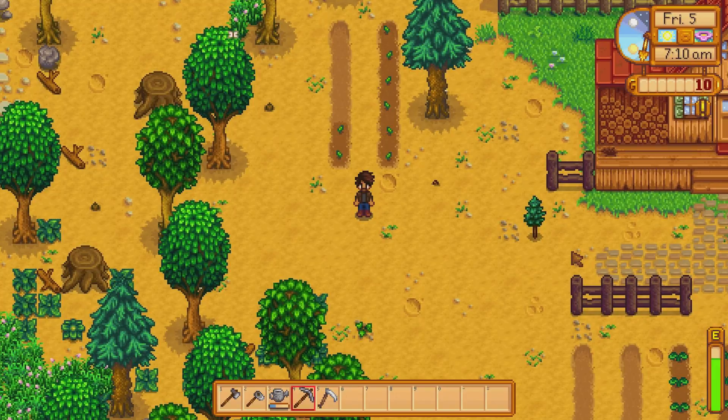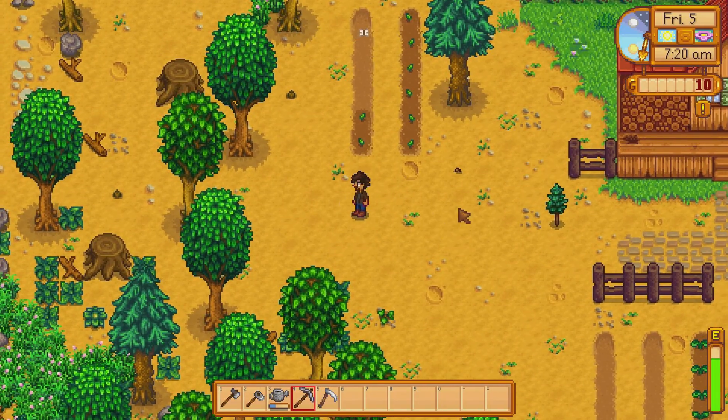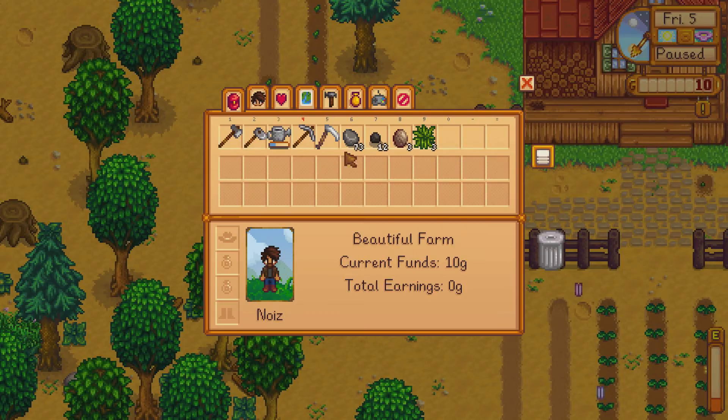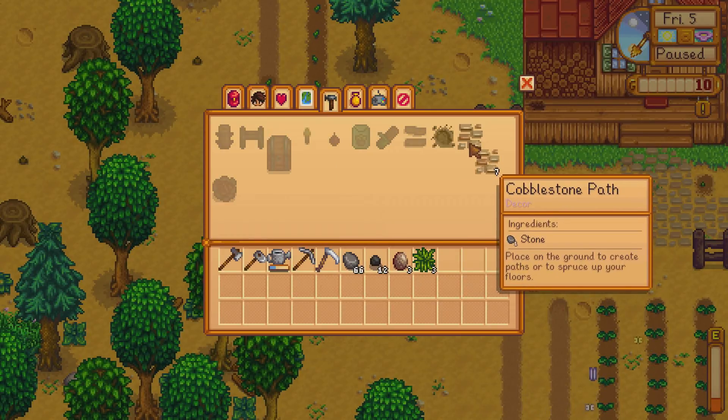I need to gather a few more stones to finish the path heading south and maybe one going north. We farmed up 73 stones — let's go to crafting and get our cobblestone out to make the nice little pathway we've got going on here.